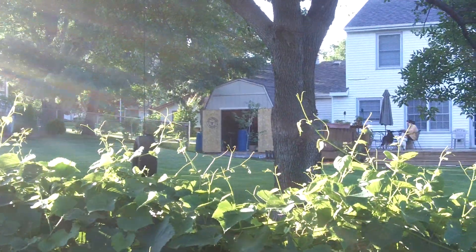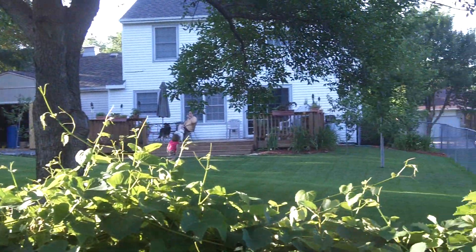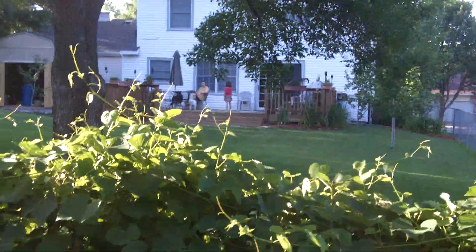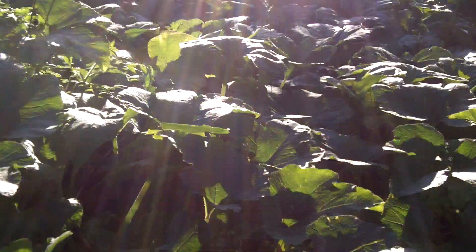You can see it drip drip — this is at the very end. That water is coming all the way from the deck, from behind that shed, under the deck, to the rain barrel on that corner of the house, and then all the way here into the garden and down to here. I think that's just pretty dang cool.